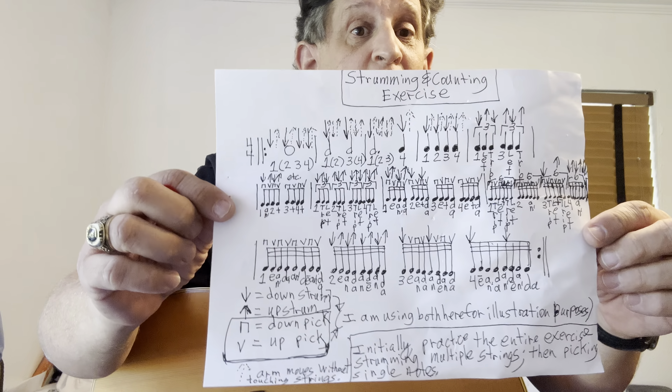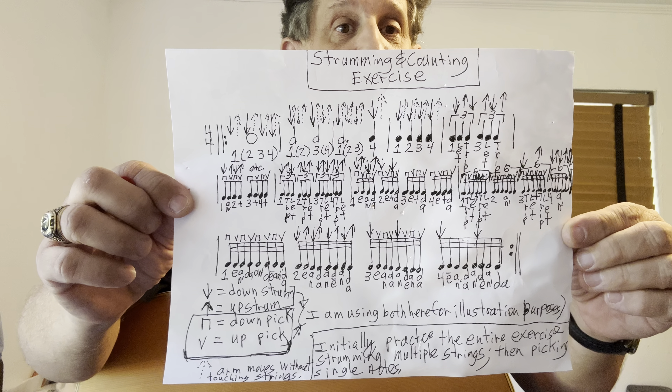Hi folks, Pete Guitar Martin here. Please hit subscribe if you haven't already on my YouTube channel. I'm going to show you a really, really extremely helpful and important strumming and rhythm counting exercise.